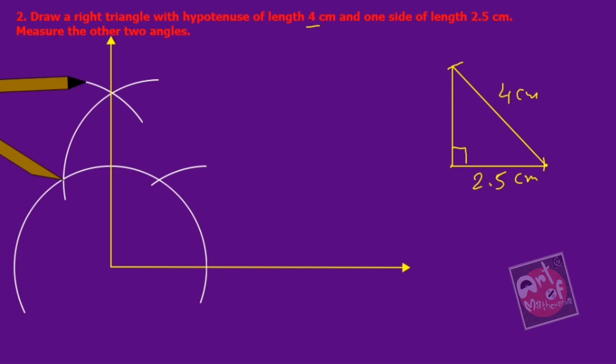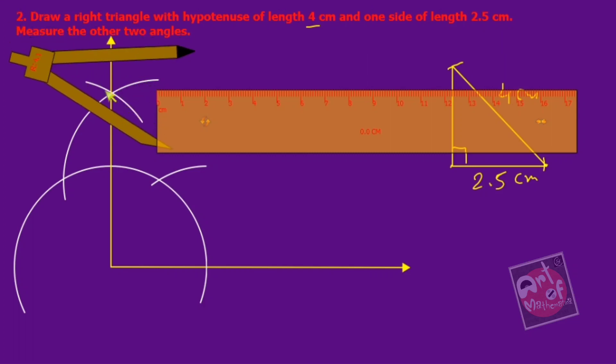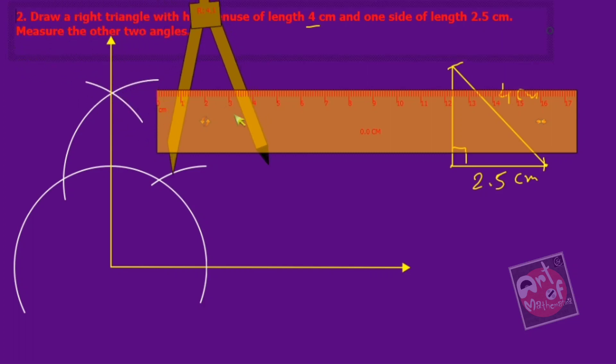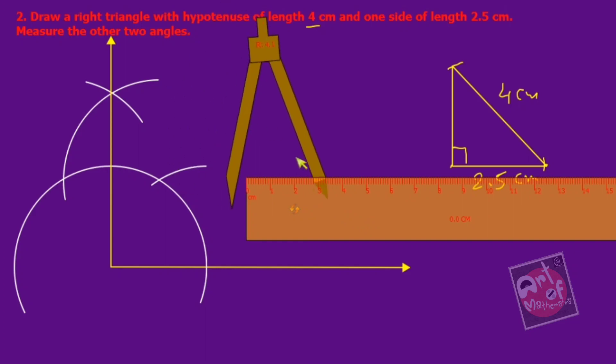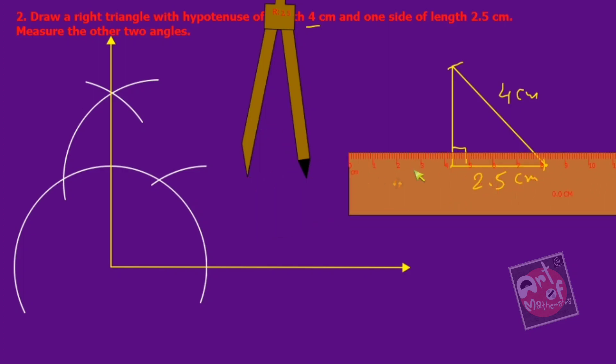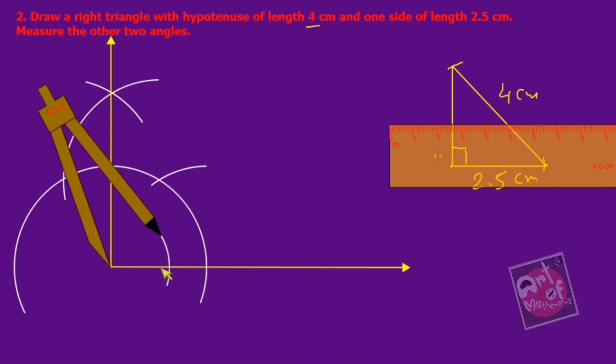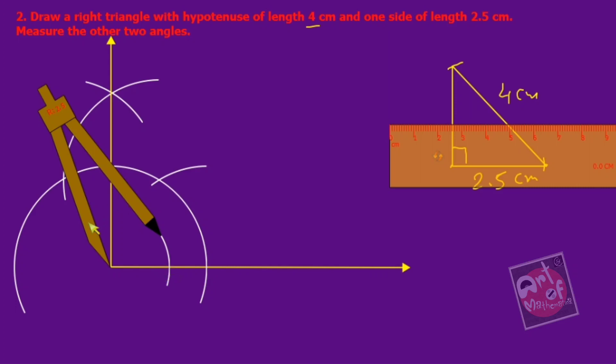Now we have to cut 2.5 centimeters, so I need a scale. I can take the radius directly — you can see here it is 2.5. From the scale also I can show you: this is 2.5 centimeters. Take the compass at the vertex and cut it. This is 2.5 centimeters. Now from there I have to cut 4 centimeters on this line.